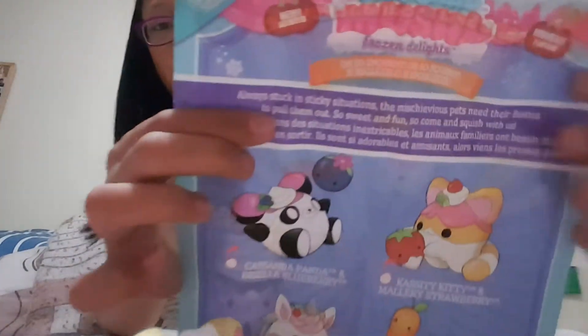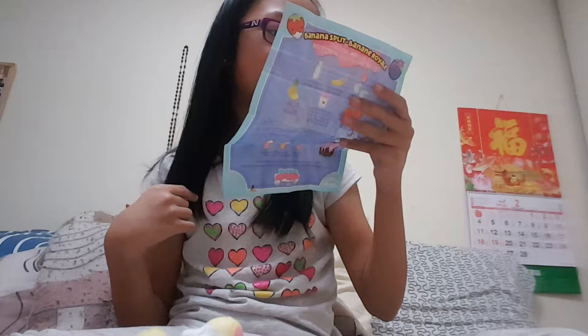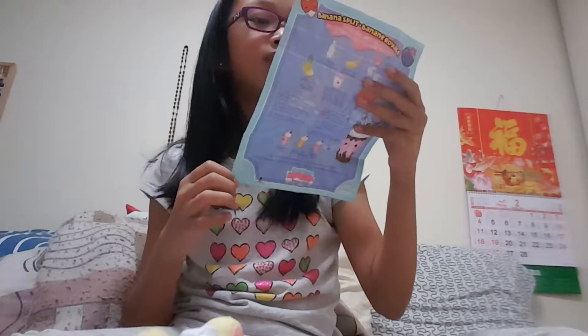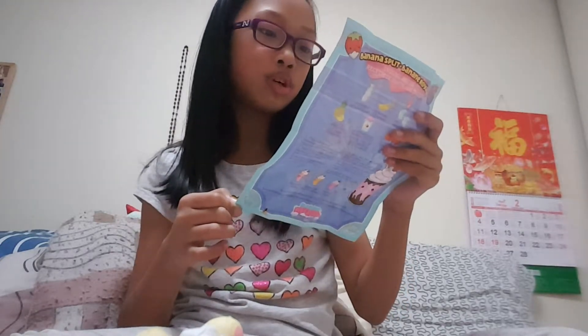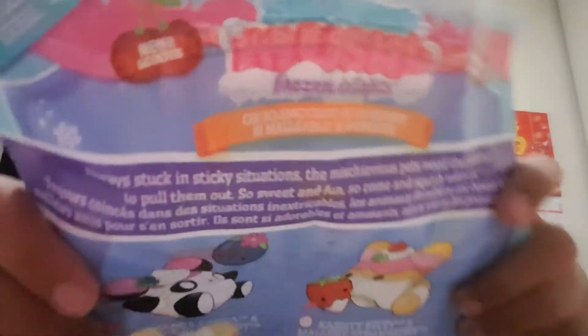There's a poem that I'm going to read to you. It says: always stuck in sticky situations. The mischievous pets need their besties to pull them out. So sweet and fun, so come and squish with us. That is adorable.